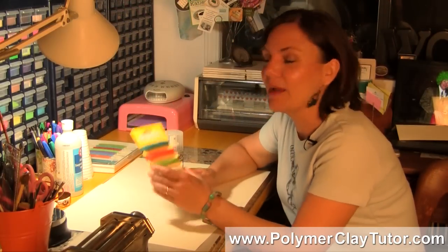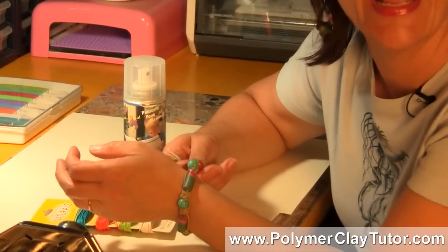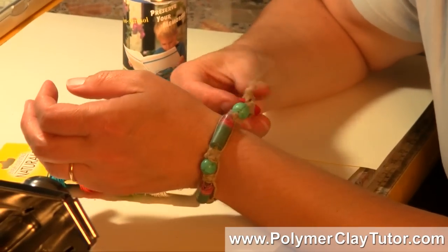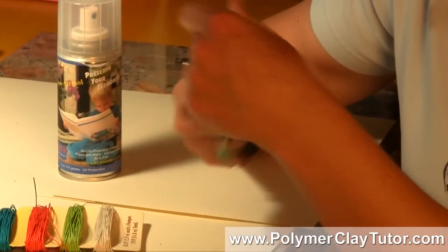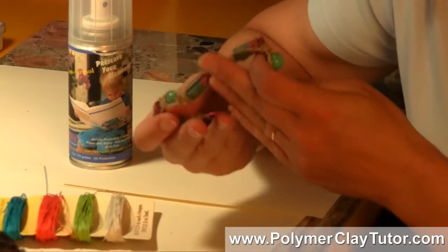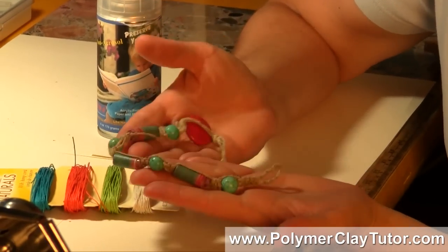Now if you've ever used hemp cord for making jewelry projects like this Macramé Polymer Clay Bracelet, and you've got it wet, you'll know that it smells like a wet dog when it gets wet, and I just hate that smell. I've avoided making jewelry, especially bracelets with it, if I thought I could get it wet — always doing dishes and that kind of thing, you end up getting your jewelry wet.